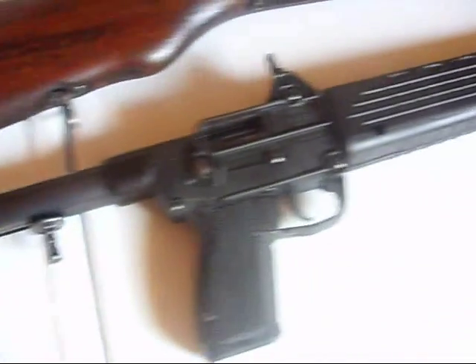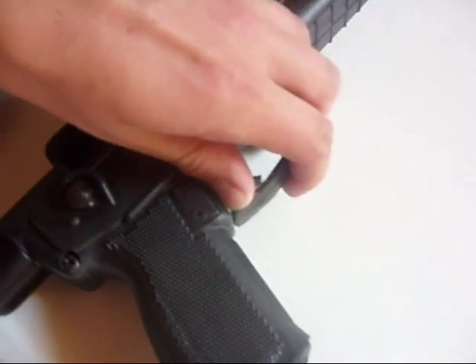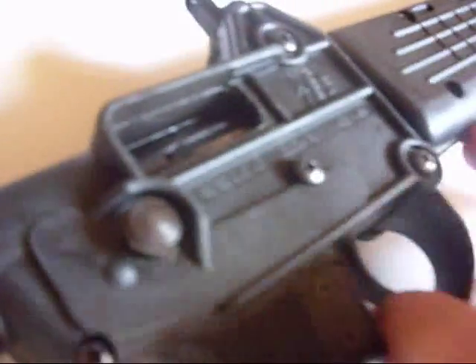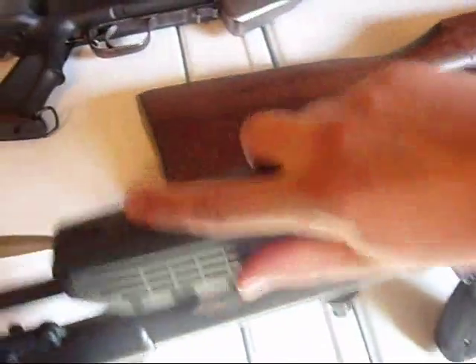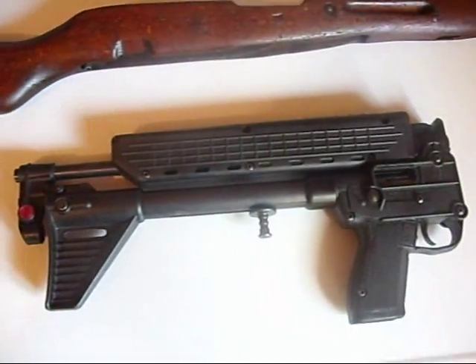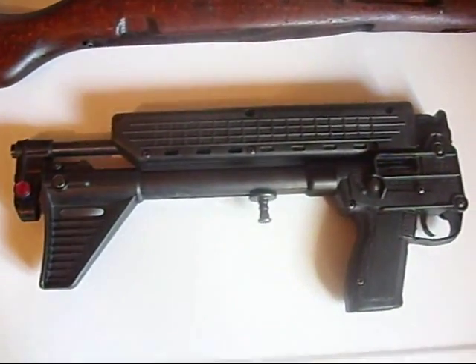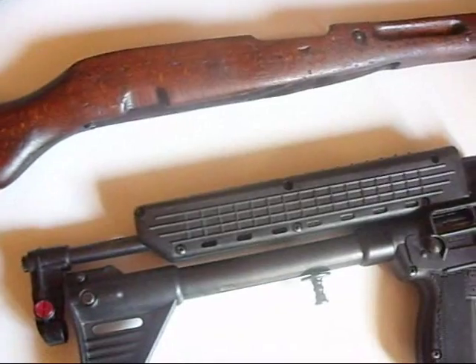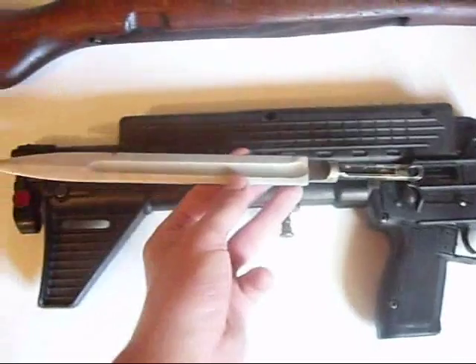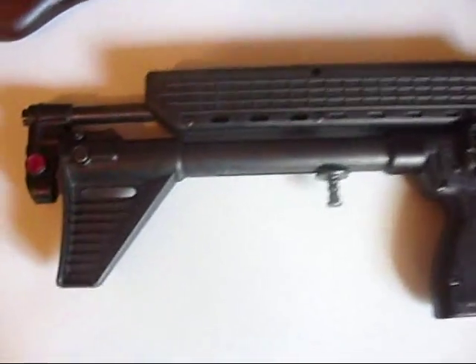The cool thing about this, as most of you know, is you take it off safety, pull this latch up, and the entire gun folds in half. I'll try to do it one-handed — you go up, and then the whole gun folds in half. You have a very compact package, and it's not very wide. Here is the SKS bayonet for comparison — it folds very, very compactly.